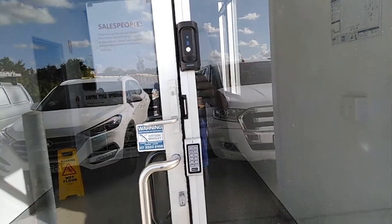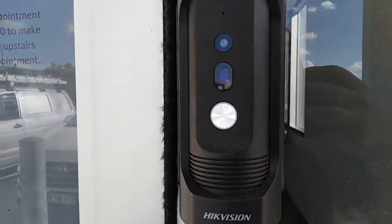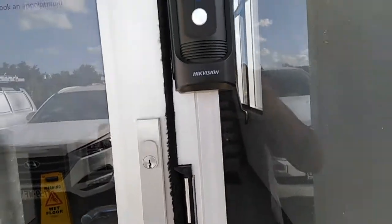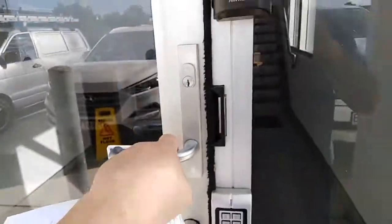We've now finished the intercom — we're using the High Vision unit and the Neptune keypad. Put in the code, it buzzes, and you pull the door.